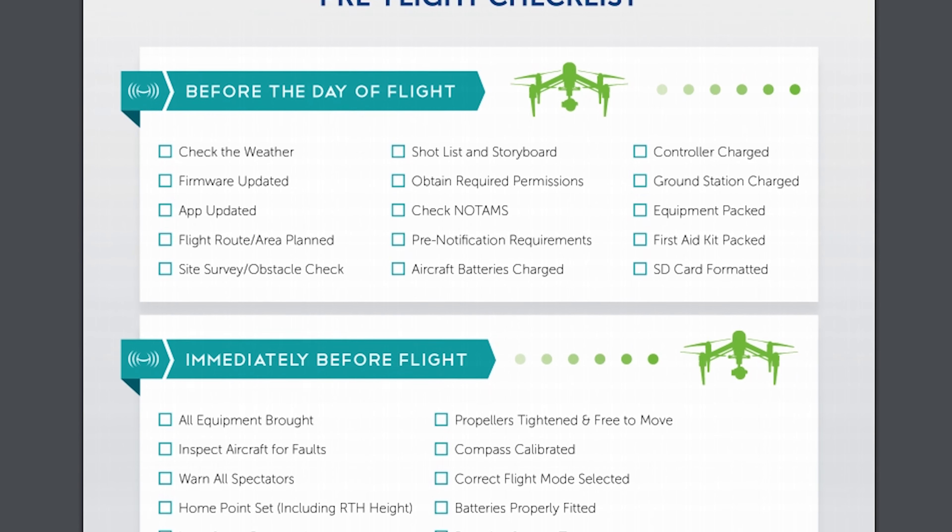When you fly, do you have a pre-flight checklist? There's a lot of checklists on the web. You can go and download one. Healy Guy's got a really good one — I'll put that link in the description below.